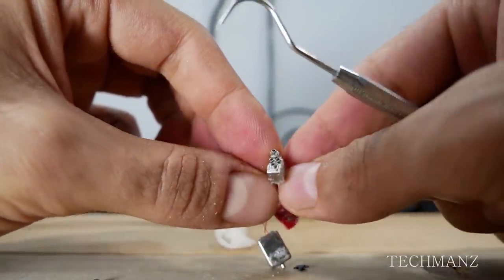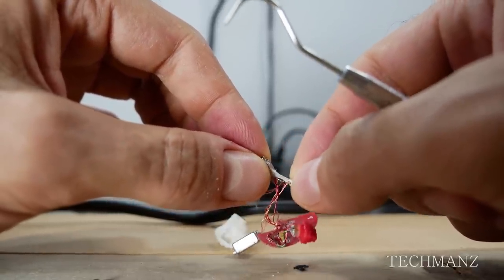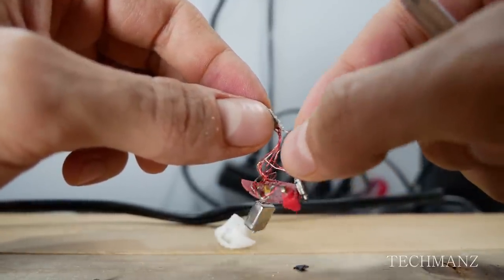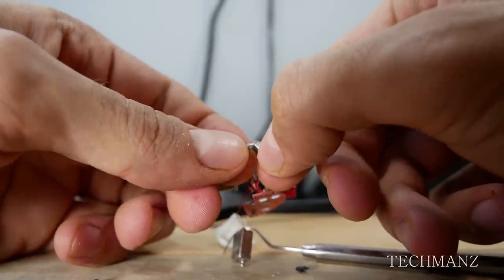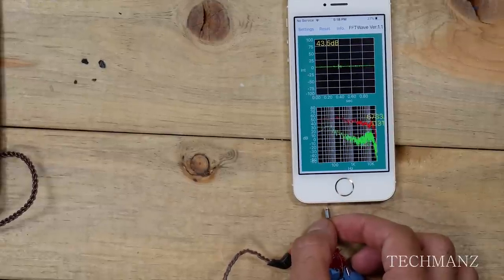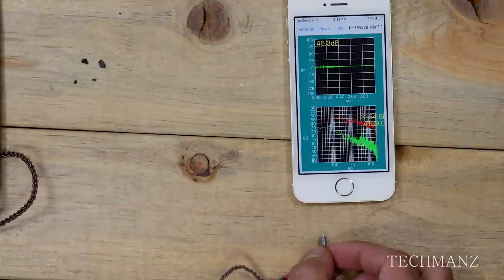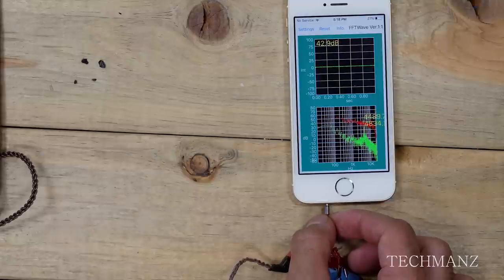So there you have it — four more drivers removed from the 3D printed chambers. As you can see, one of them is a mid-size driver and then there are three small ones; two of them were glued together very tightly so I had to spend some time separating those. Now this is the part where I test out each BA driver using my iPhone SE microphone and the FFT Wave app, which measures the decibels coming in. It may not be 100% accurate but it gets the job done. Thanks to V Milhouse for recommending this app on the KCes10 teardown video.